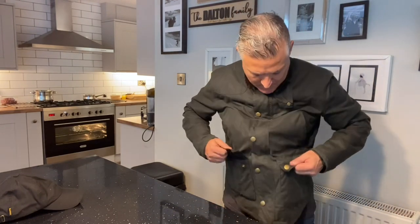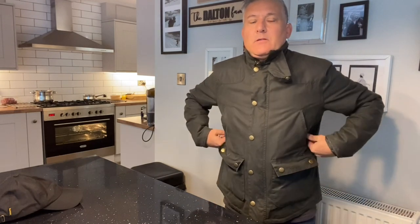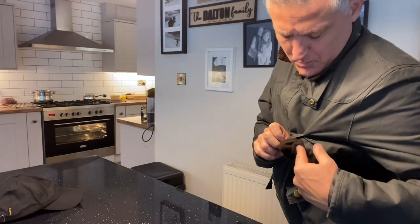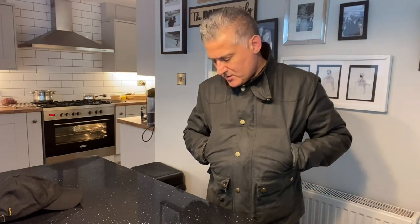You've got bellows pockets at the front, and up on the sides there are hand warmer pockets. Inside those pockets there's a brown felt material that's warm to the touch. So many coat manufacturers skip this, but it's such a simple thing that completely changes how the coat feels. I'm really pleased with it.